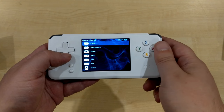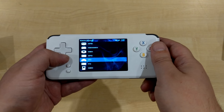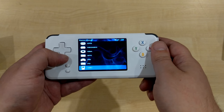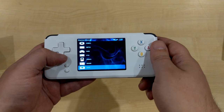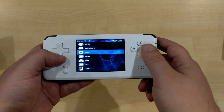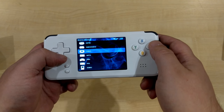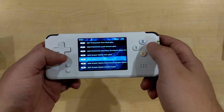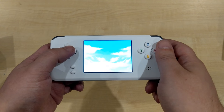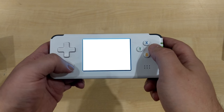On the ROM browser you've got a number of systems including Neo Geo, Game Boy Advance, Super Famicom, Mega Drive, NES, Master System, Game Gear, and Game Boy. We'll show the Game Boy Advance with Mario Kart — I'll skip through the menus to get straight into the game.